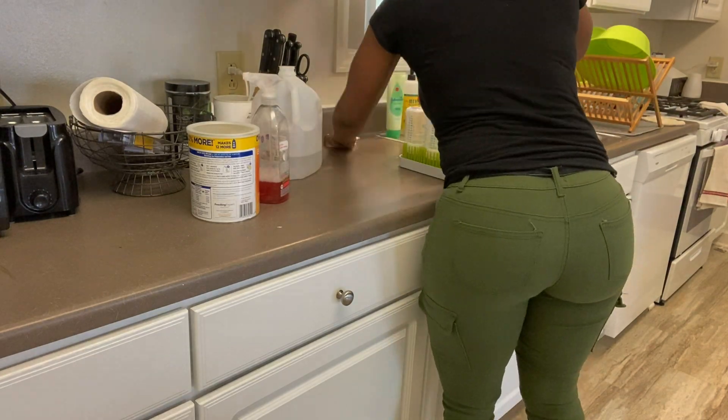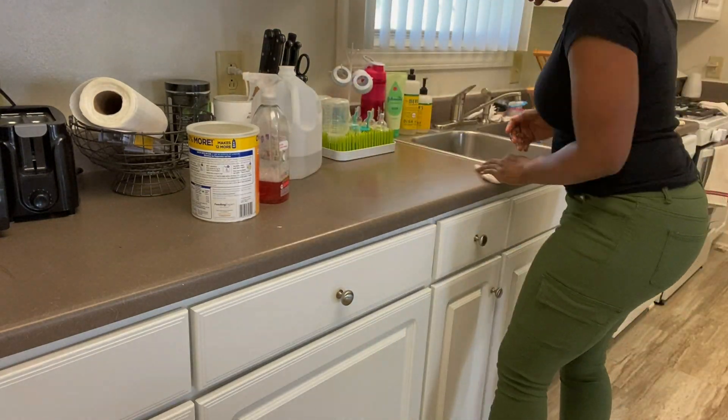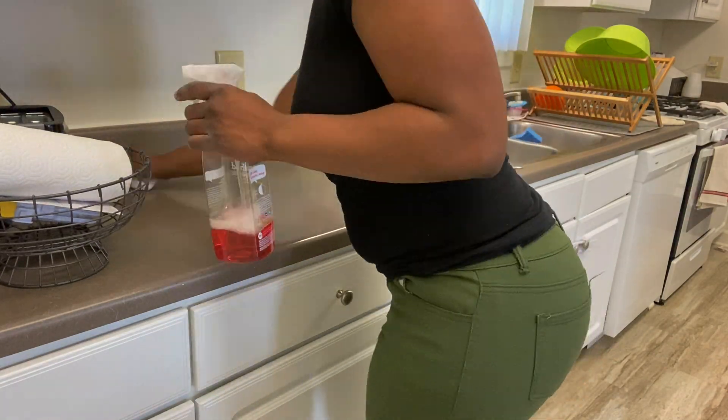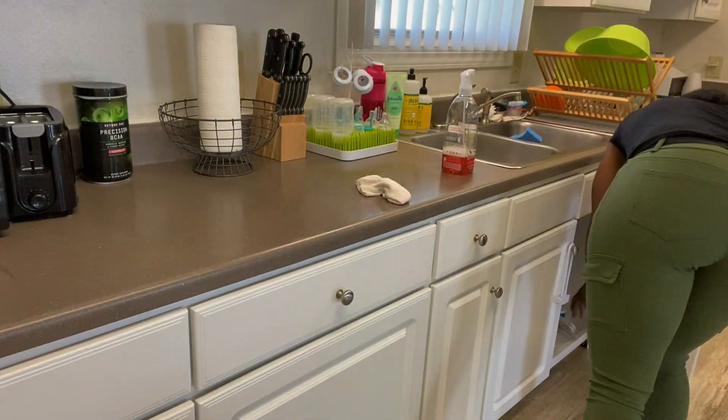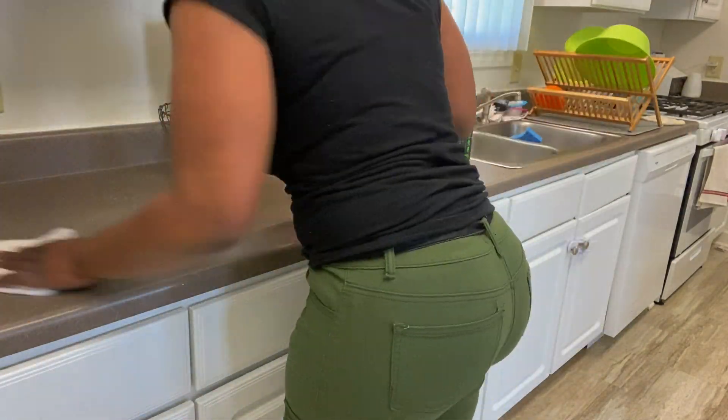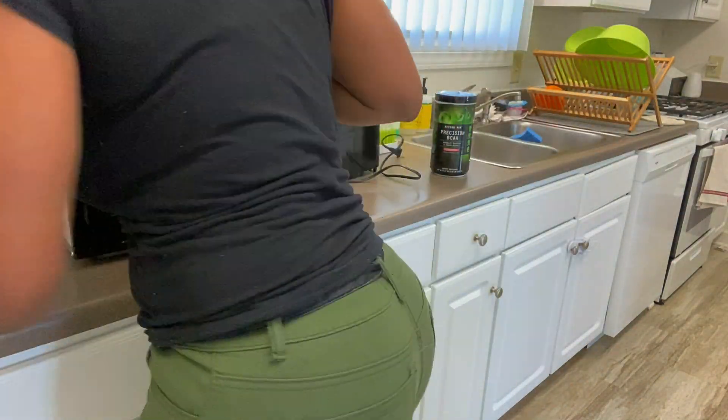Now we're moving on to the last part of the counter on this side of the kitchen and there's not really much to do here. I'm just giving it a quick wipe down and moving all of the things I would normally keep in place just to clean off the little crumbs and pieces that are left behind there.